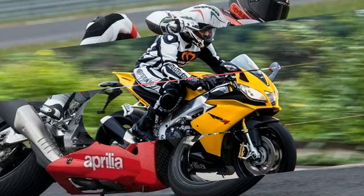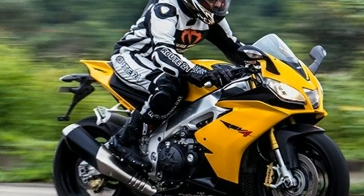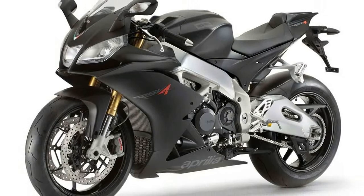Last, and most definitely not least, are your very own winglets, pulling from MotoGP knowledge learned by Aprilia's RSGP effort. The aerodynamic appendages are said to improve aero — but honestly, that's not why you want them, is it?